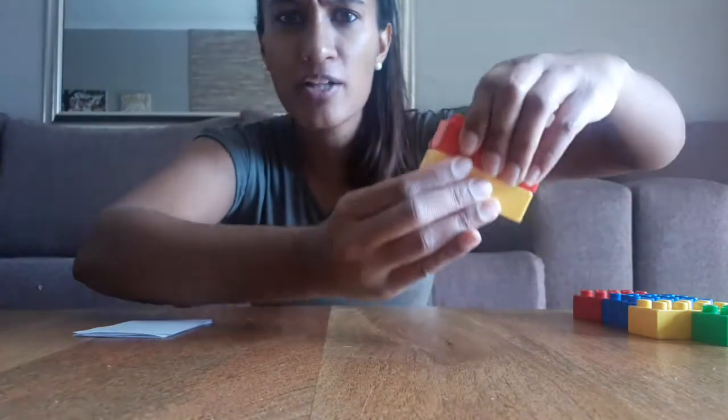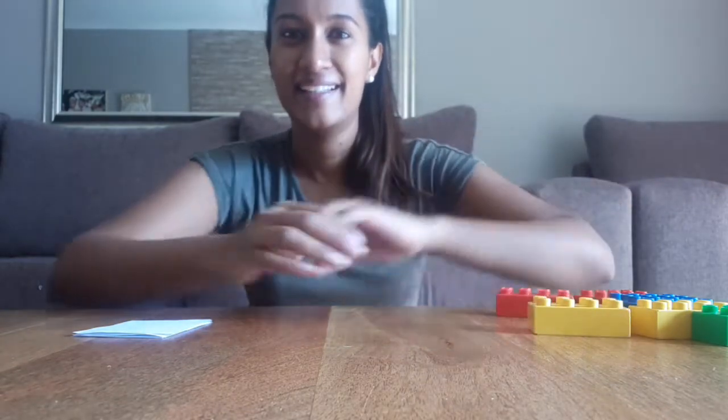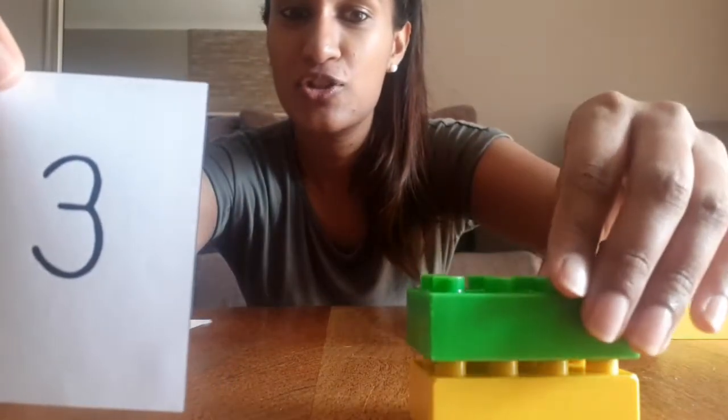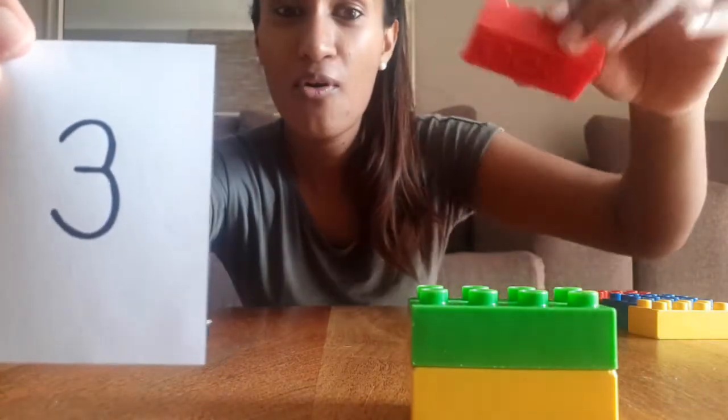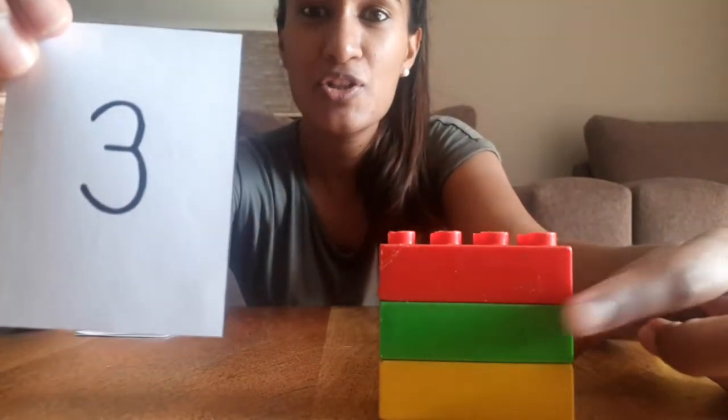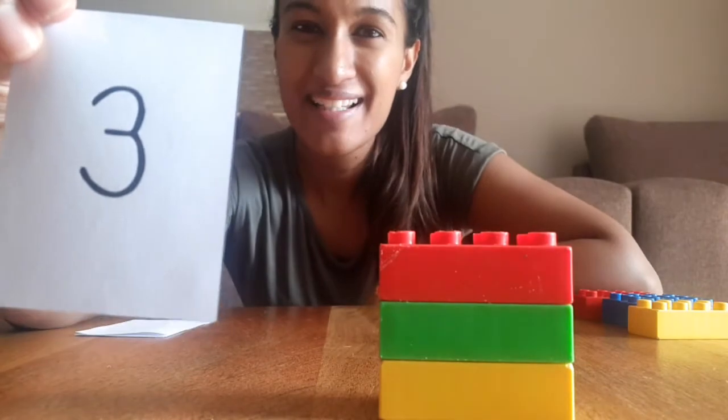Pull them apart, use all your strength! Now let's have a look at what card is next. It's number three — can you say three? Good job! Now we're going to build three blocks. Let's go: one, two, put them on top of each other, and one more — three! Look, we have one, two, and three blocks. Good job!